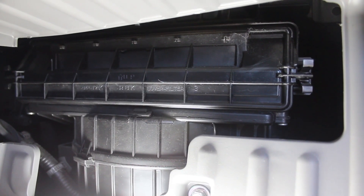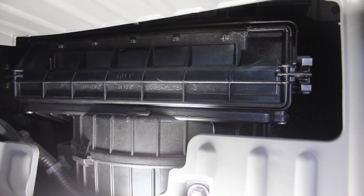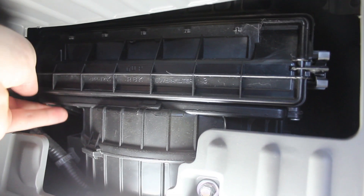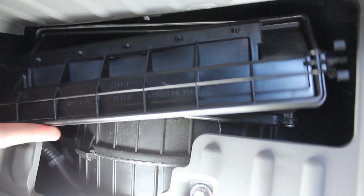Now I have a light inside the glove box and I'm going to remove the access panel for the cabin filter. It's super simple. All you need to do is grab these two clips on either side, squeeze, and the access panel just comes straight off.